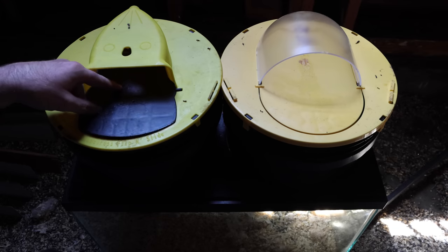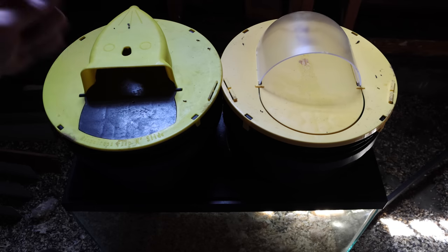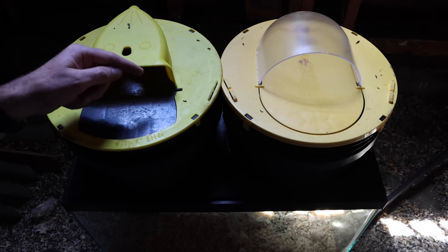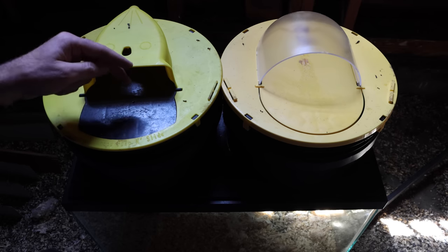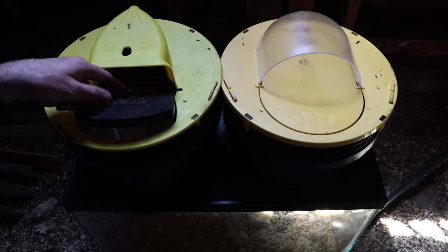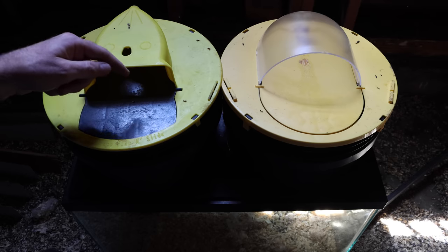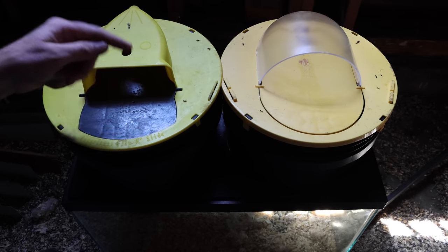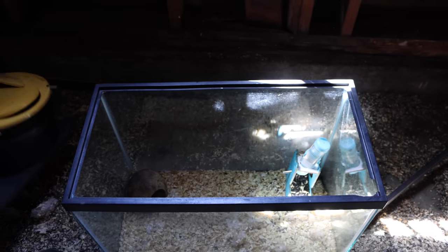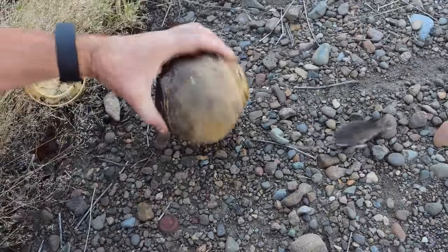Over the past few nights, we caught nine mice with the bucket lid traps, and we caught two different species: a native species called a deer mouse and a non-native invasive species called a house mouse. Now we can't set the non-native invasive species free, so I'm going to humanely dispatch them and feed them to wild animals. But the native deer mice are part of the natural ecosystem, so we're going to take them out in the wild and let them go. I'm going to separate them out and set the native deer mice free.